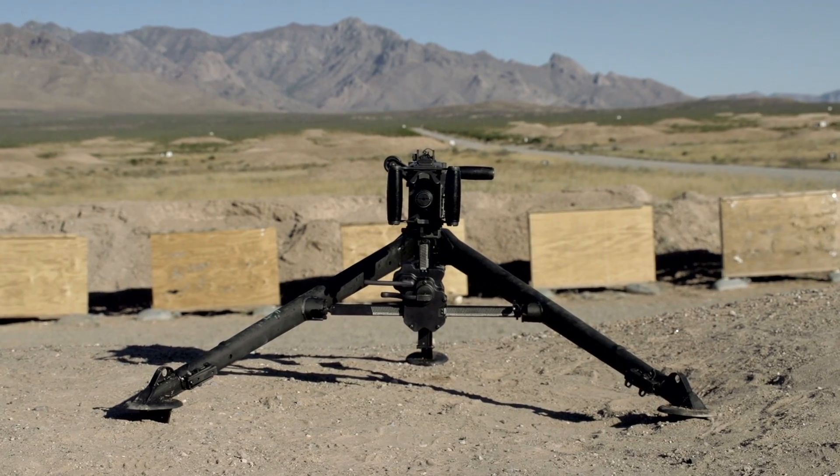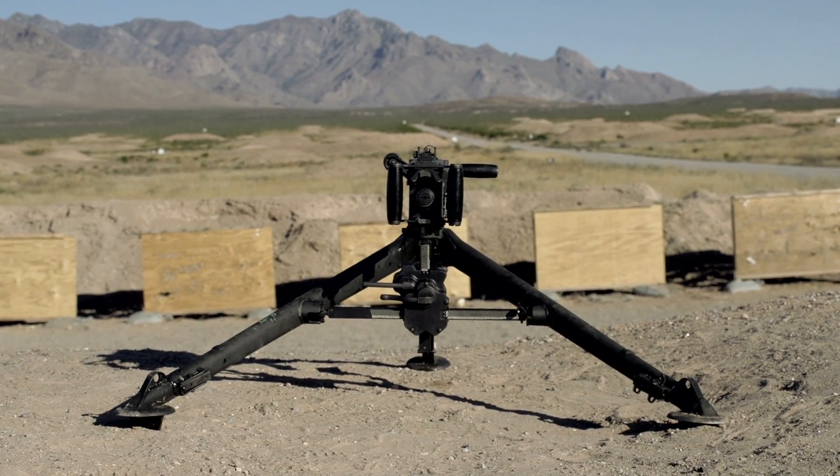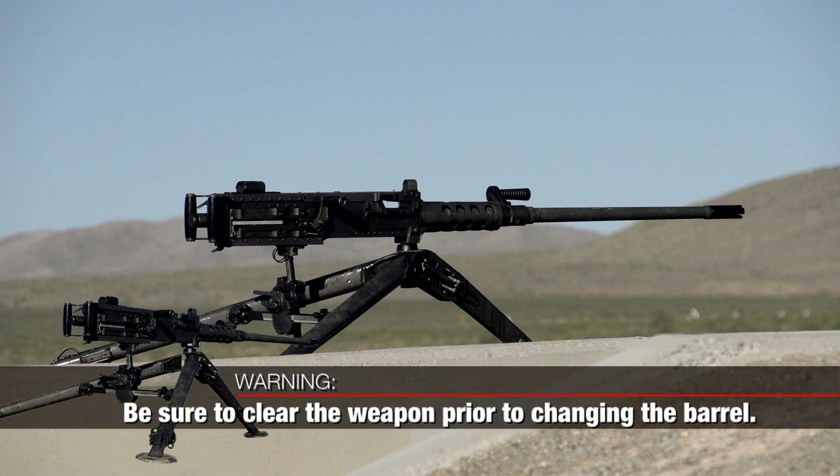Changing barrels on the M2A1 is simple and fast. Warning: be sure to clear the weapon prior to changing barrels. Here's how to change the barrel.